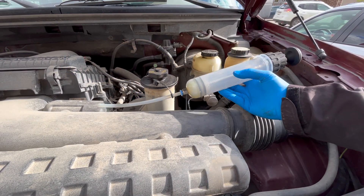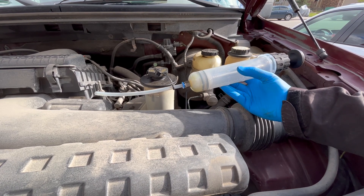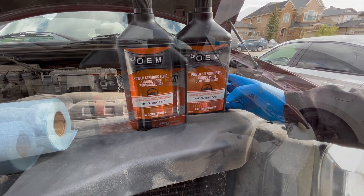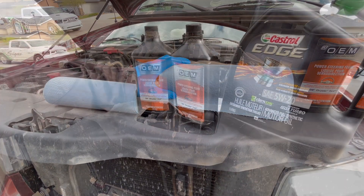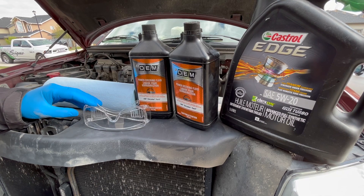The items you'll need to refresh the power steering fluid are: first, a syringe such as this one or a turkey baster, power steering fluid, a container to catch all the old fluid, and paper towels or rags. Of course, always wear a pair of safety glasses and gloves.